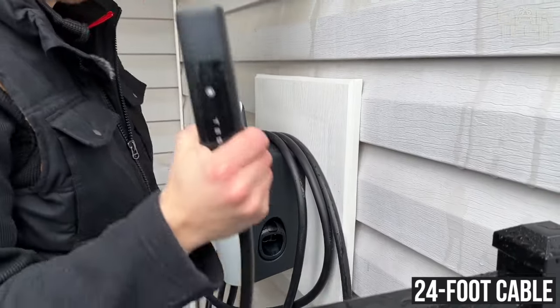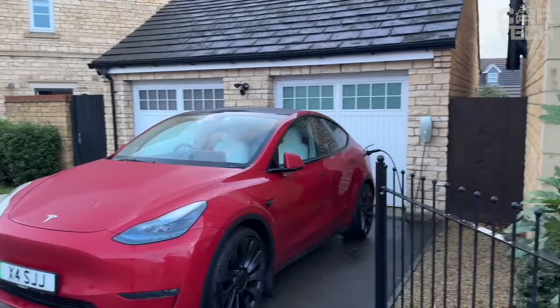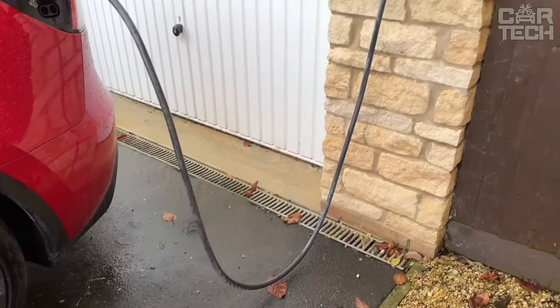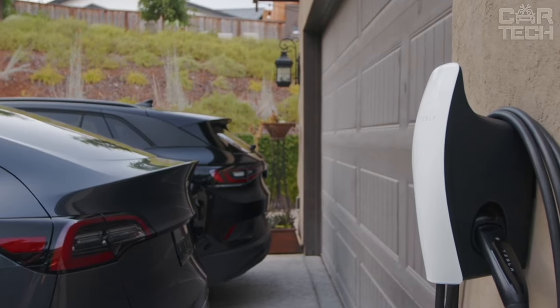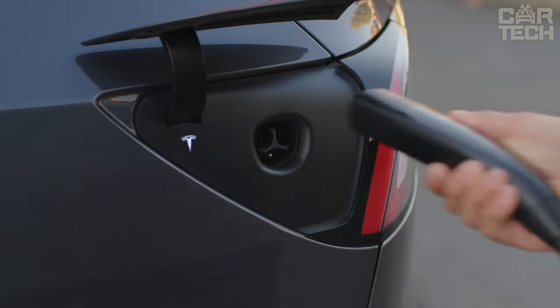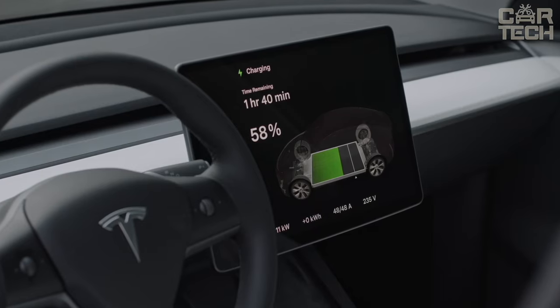The 24-foot cable provides easy connectivity in various situations — long enough for installation next to the car or some distance away. Once connected, the wall connector fully automates the charging process. Simply plug in the cable and charging will begin on its own, with no additional steps required.